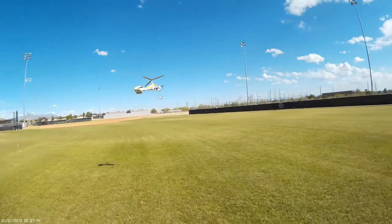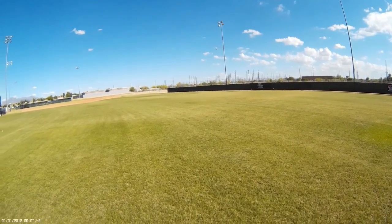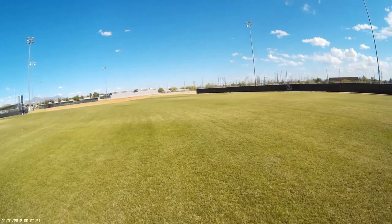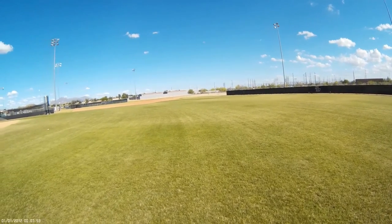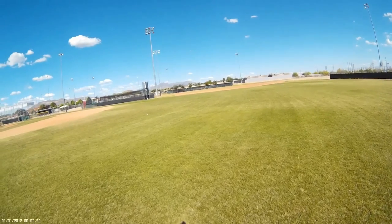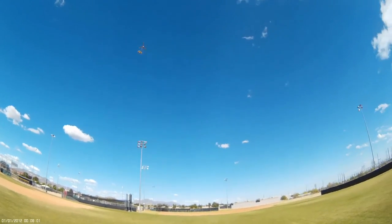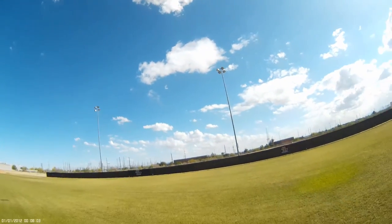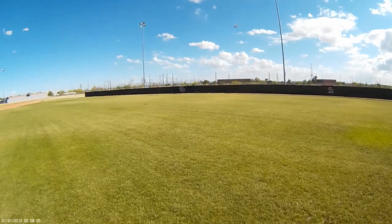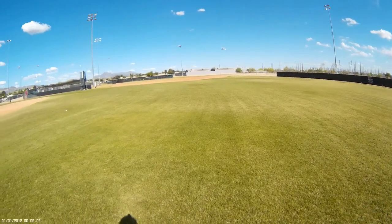I don't fly with a flag on my transmitter, but if you're learning it's good to have a little flag on your transmitter so you know which way the wind is heading and can make adjustments. Once you get the hang of it, you can pretty much sense which way the wind is reacting on your model just based on how it's handling.